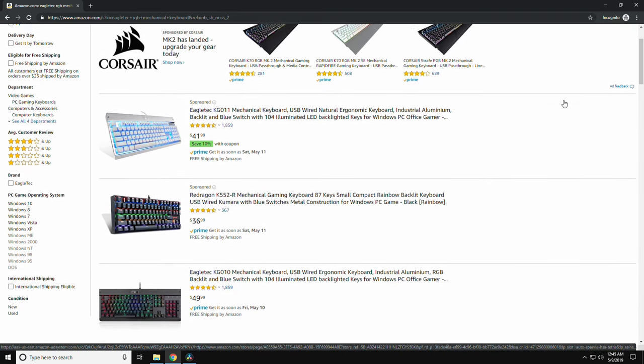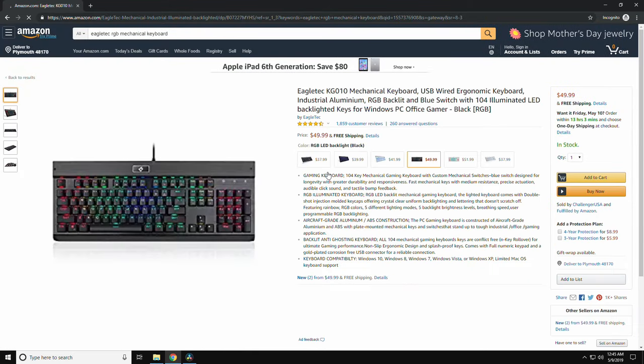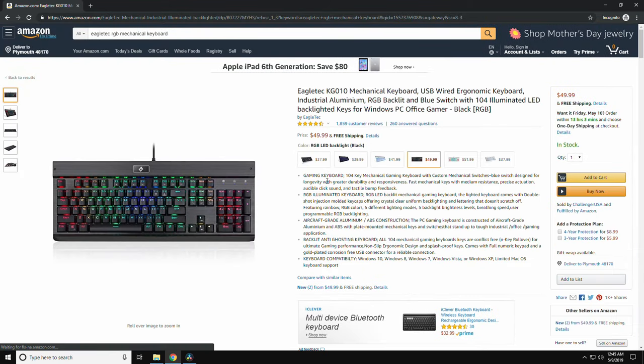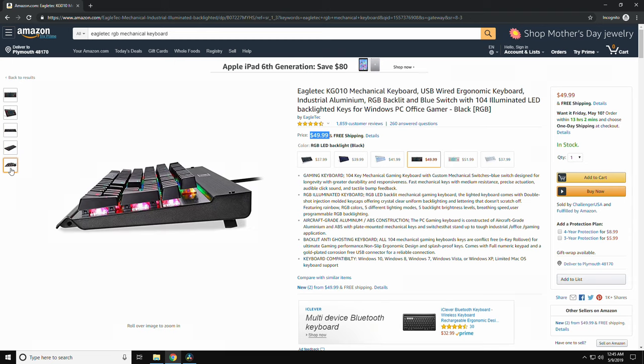High-quality mechanical keyboards, especially those with RGB, often cost an excess of $100 USD. So when Eagle Tech claims that they have a full 104-key keyboard with blue mechanical switches and customizable RGB, I had to take a closer look.